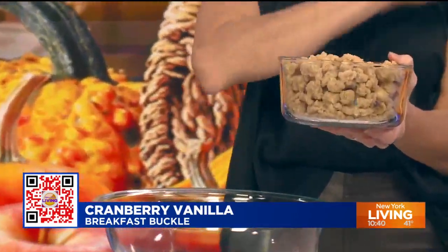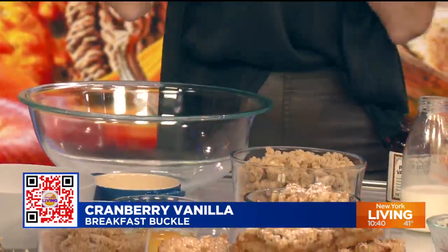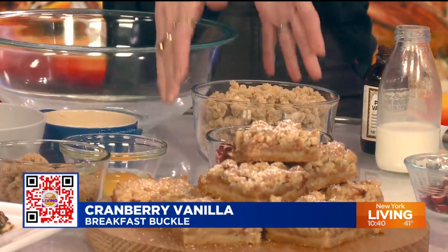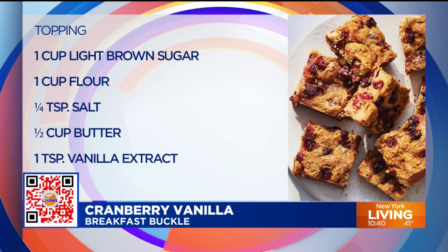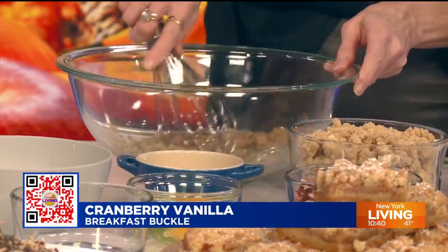First things first — I did this off camera — but this is the crumb topping. It's cold butter mixed in with some sugar, some flour, and some salt. Next, we're going to add melted butter. I love using melted butter in this recipe because it makes things easy-peasy. No creaming of butter in a stand mixer or anything like that. This is unsalted butter.